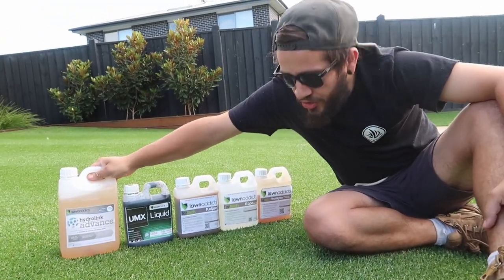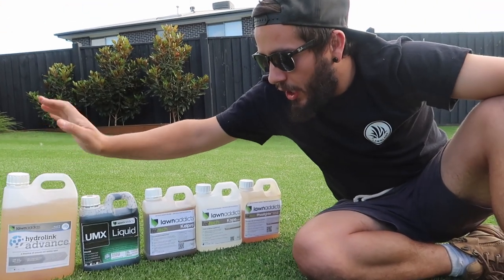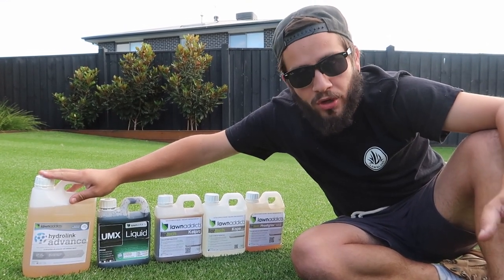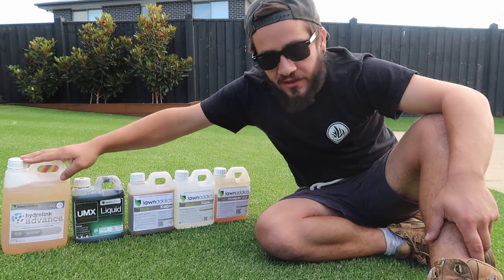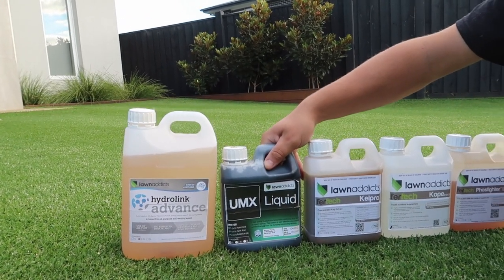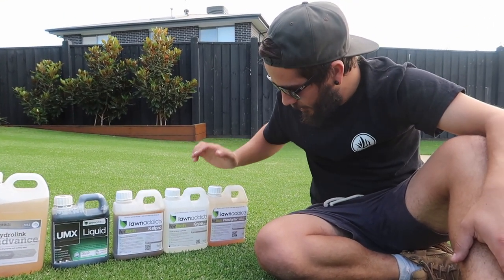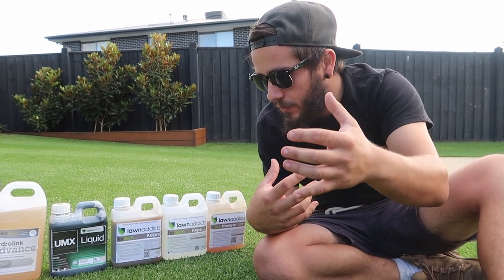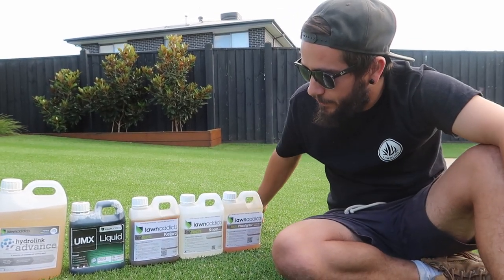Today we're going to be using Hydrolink Advance — obviously a fantastic soil wetter. We've covered this product quite a lot on our channel and in last week's video. This is probably one of the most important products for getting a healthy lawn because it gets that water to the root zone. The second product is UMX liquid — that's a humic and fulvic acid which helps uptake nutrients, so it's going to help with our granular fertilizer today and with the Cal Pro, Cope, and Phosphider we're putting down as well.